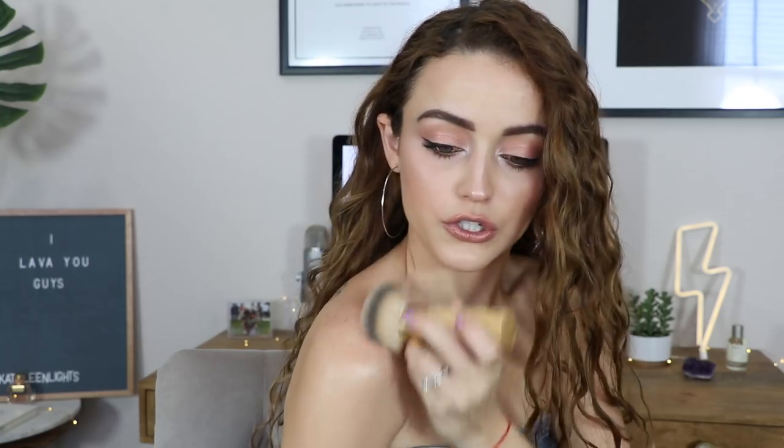I feel like this brush might actually soak up a lot of the product. This smells so freaking good. It says it's a limited edition gel-based body luminizer made to veil skin in a glorious dewy high-shine finish, and it has a floral vanilla scent. I don't smell the floral, but it just smells so good — it smells like vanilla.